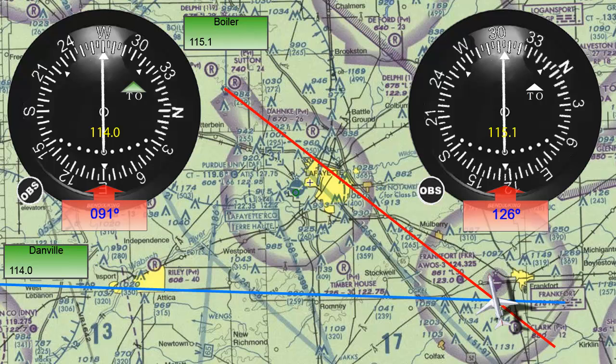By the way, if you need a fast way to find the reciprocal of a heading, you can either set the heading on the VOR instrument and then read the number at the bottom of the instrument, or if you are on the ground, you can use the method I call plus 2, minus 2. Meaning, if we have a heading and need to find its reciprocal, we will either add 2 to the first number and subtract 2 from the second number, or subtract 2 from the first number and add 2 to the second.